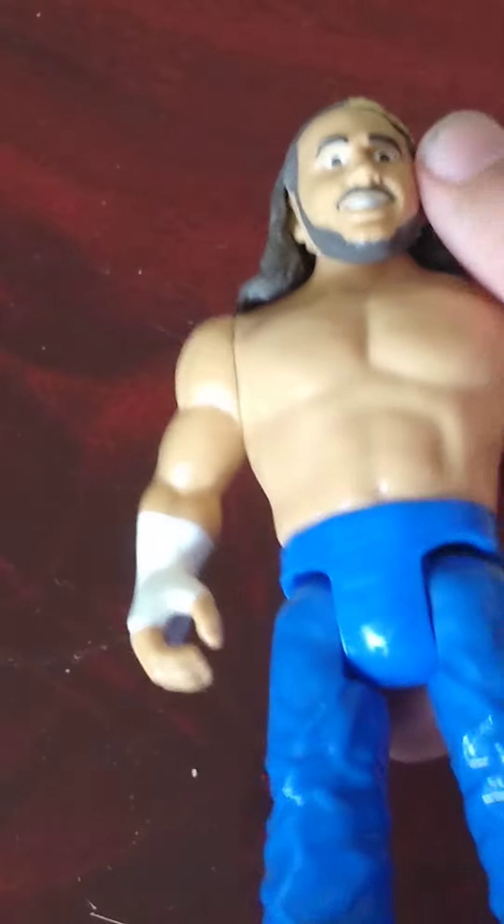First thing, he's got a weird attire. I don't remember him ever wearing this. Woken Matt Hardy, I should say. This is based off his solo run in WWE during his Woken run.